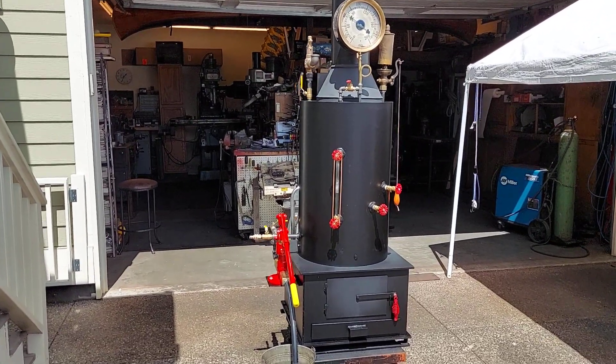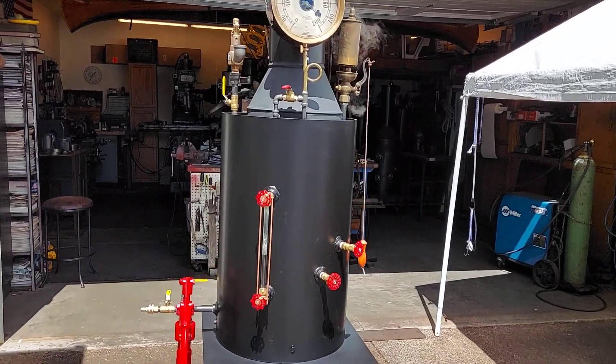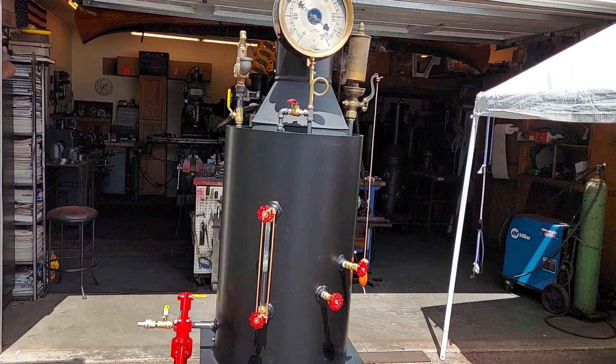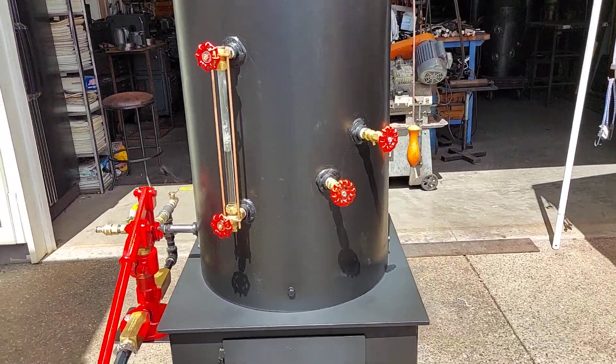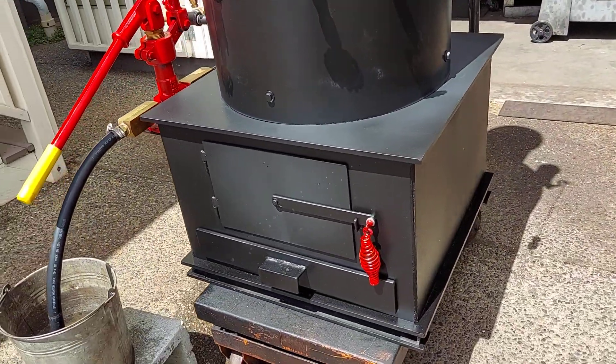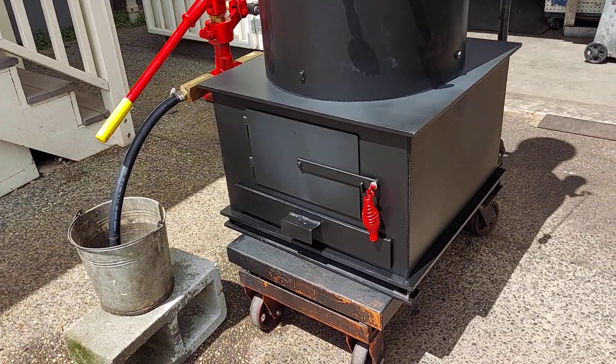Here's my next boiler. The boiler itself is 20 inch diameter, 3 eighths wall thick. There are 22 inch and a half copper tubes rolled in it. The firebox base is 24 inches square, but the firebox is 22 square.